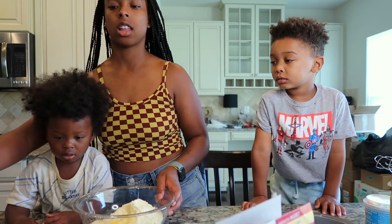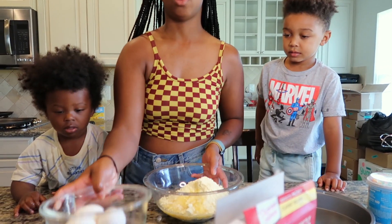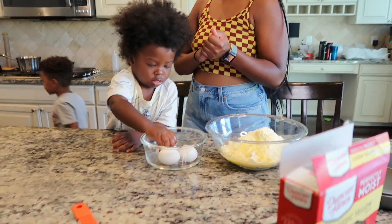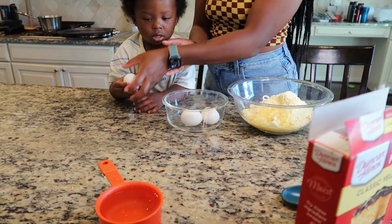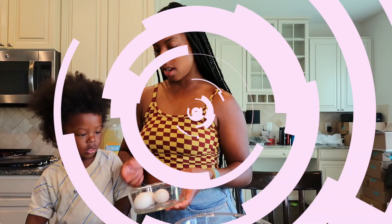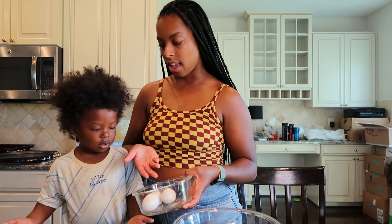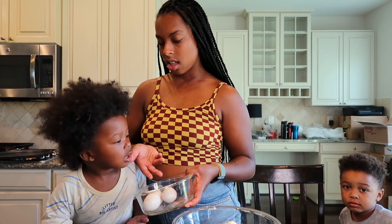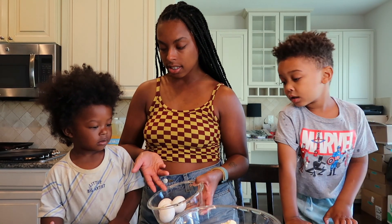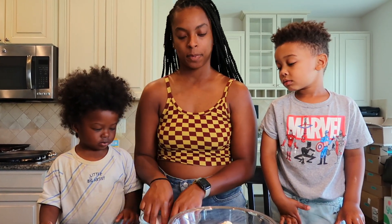Alright, now do you guys want to do eggs or water? Eggs! This is tricky but there's three eggs, so you gotta go to the back, okay — back and break, we'll wait for you. What are they called? Say what they are. Say eggs. Okay, okay!